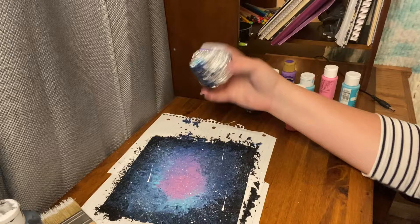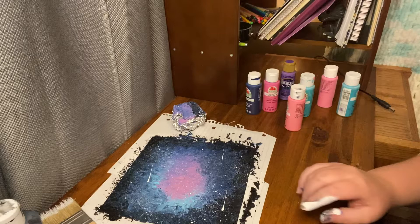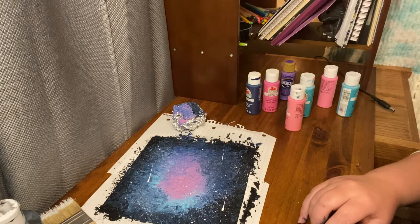So there we go. Thank you everyone for watching, and have a good day and good luck on making your very own galaxy painting. Bye!